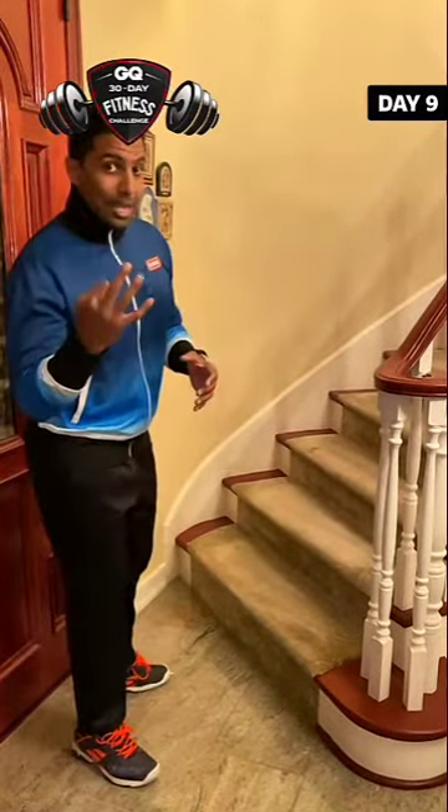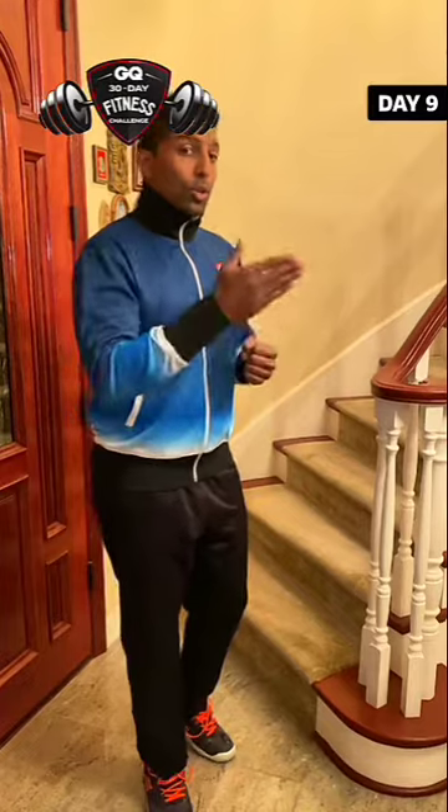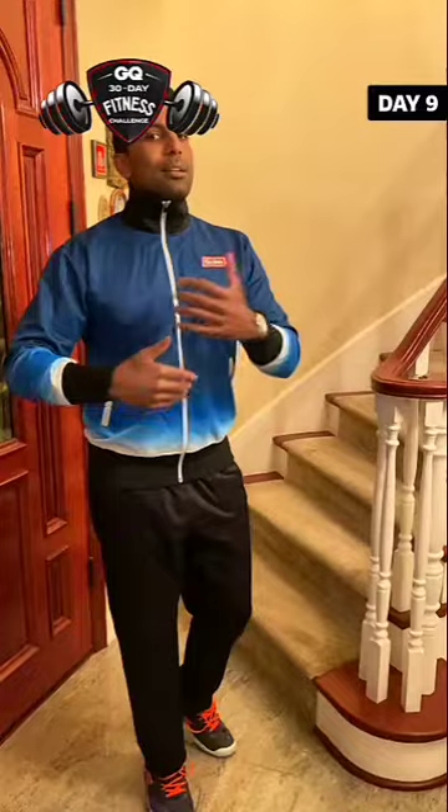We're going to do three exercises, keeping in total with supersetting — one exercise right after the other. We're going to do 30 seconds of each exercise, take a break, maybe 60 seconds, and then repeat again. I'd love to see five sets at least. If you're feeling strong, let's take it to 10. You guys will feel it burning at the end of this.